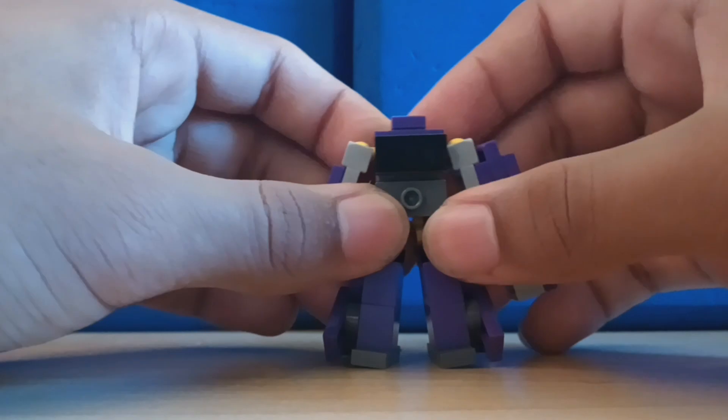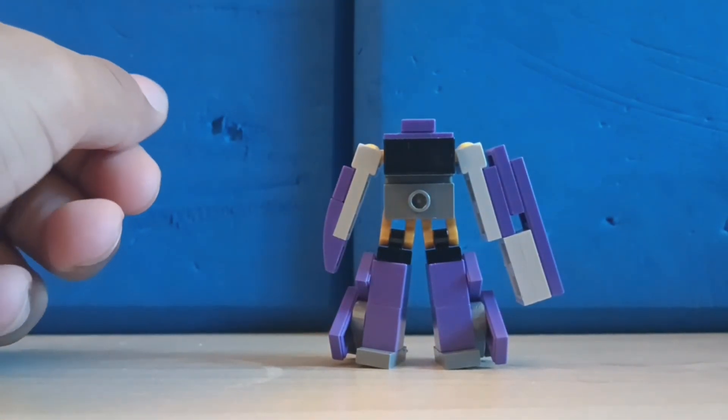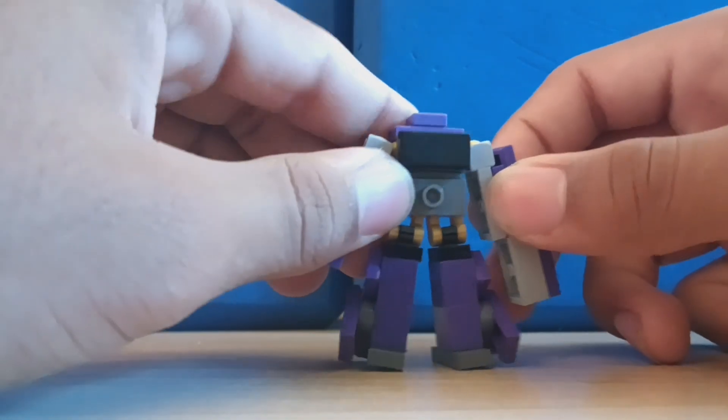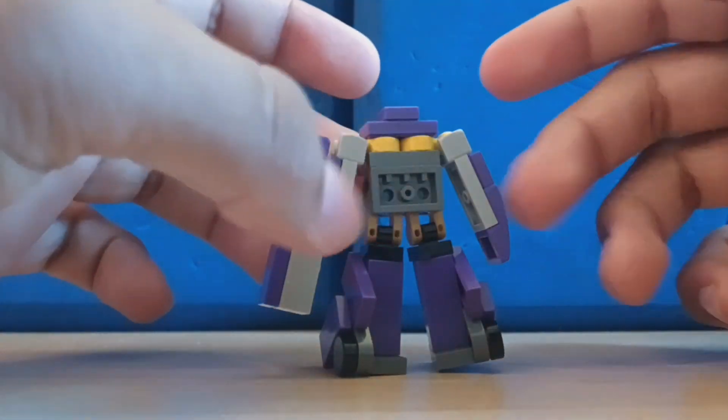He looks good enough. Obviously he doesn't have his horns — it's too small to put any of those noticeable details. I think he'd look way better if he had his horns, but you know, he is how he is.